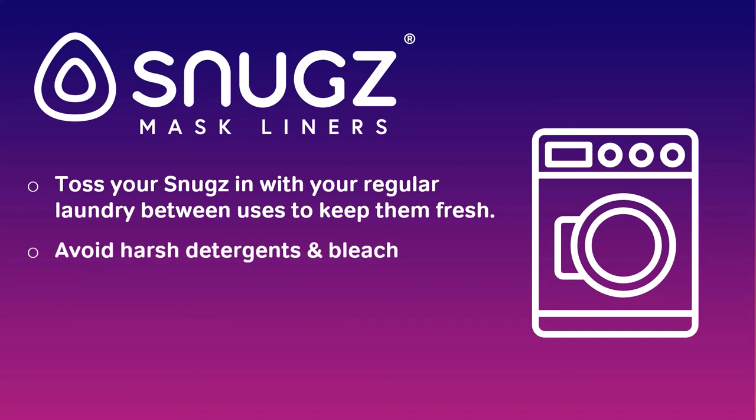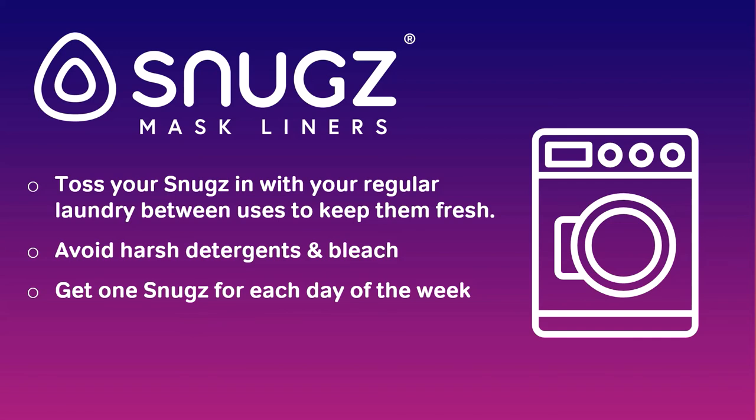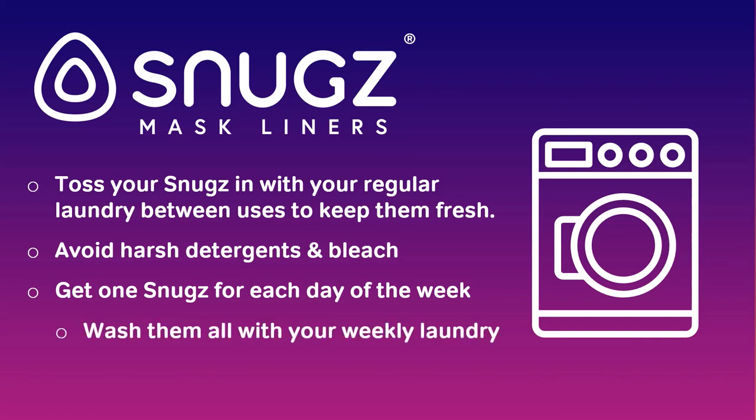To make life with CPAP easier, we recommend having one Snugs for each day of the week. That way, you simply wash them all in your normal weekly laundry and then have a fresh one for each day.